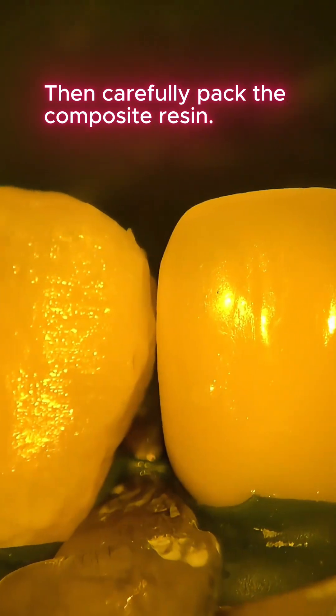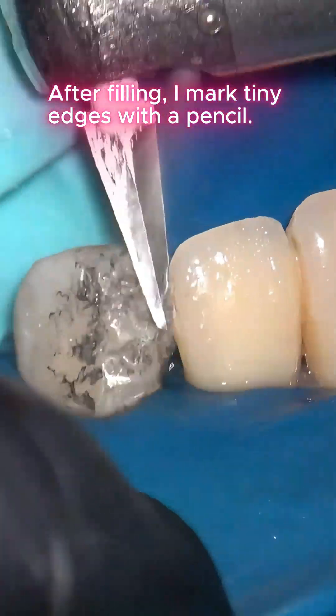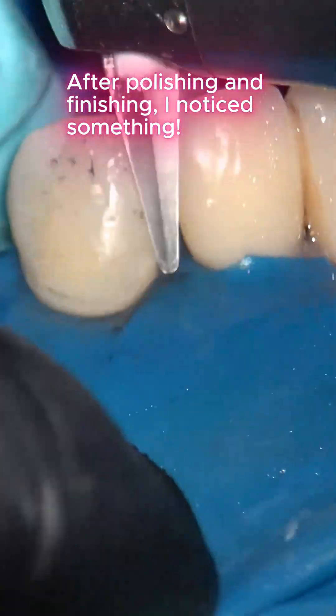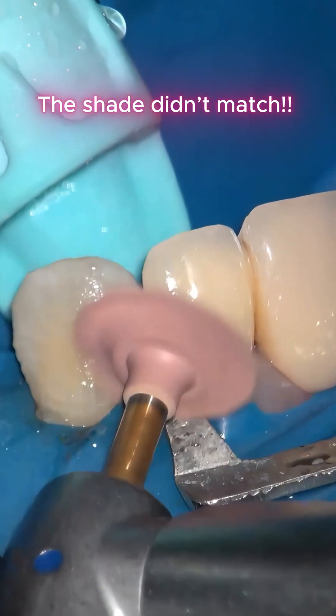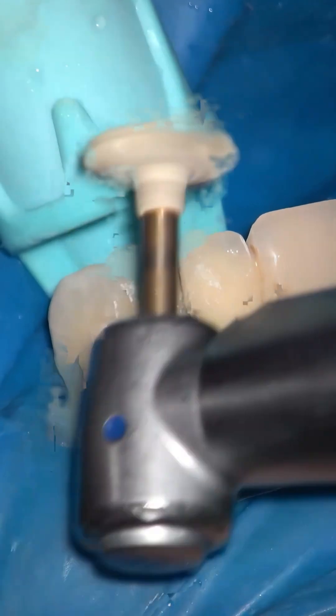I carefully pack the composite resin. After filling, I mark tiny edges with a pencil and carefully trim them. After polishing and finishing, I notice something — the shade didn't match. The composite I placed was too white.